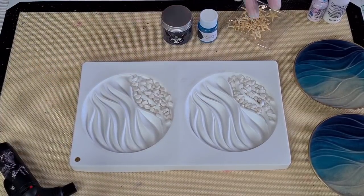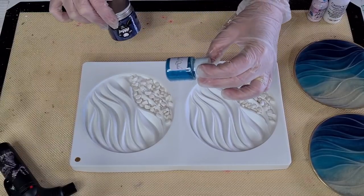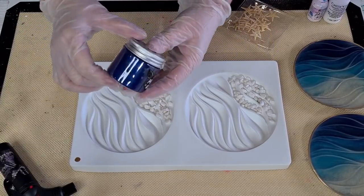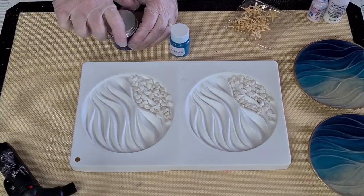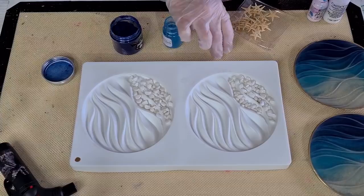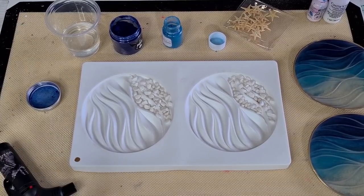I want to pour some clear over that. I've got some 'Teal Quila' from Pixie Dust Pigments, and then this one is called 'Sapphire' from 'This Little Piggy' — I haven't tried it in resin before so hopefully it'll be all right. I want to keep them quite transparent, not very opaque — I want to be able to see down to the bottom. This is my leftover resin and a couple of sticks.